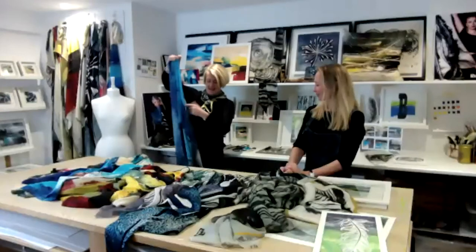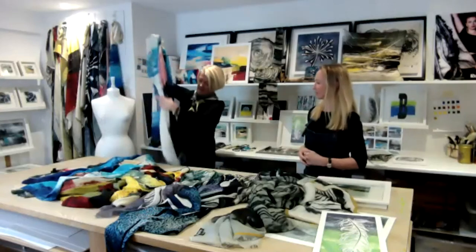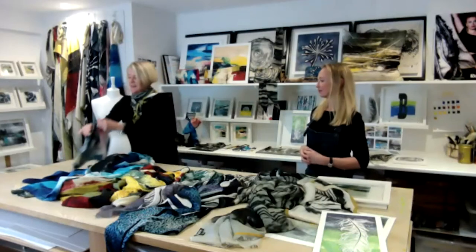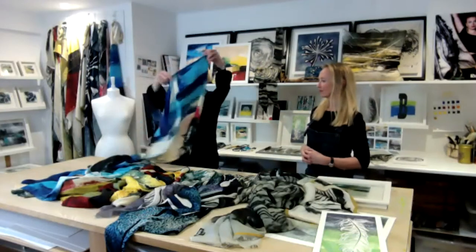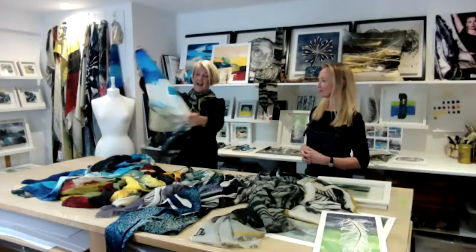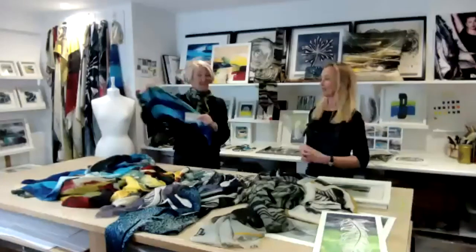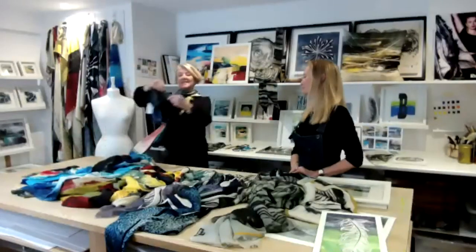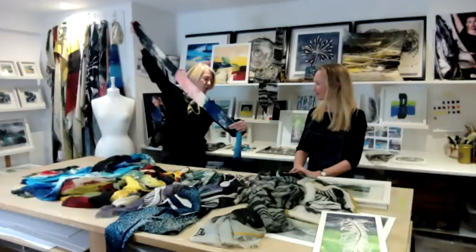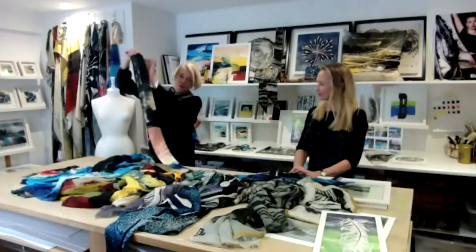We've got the cashmere blend as well — really lovely, chalky colours which just look fabulous. And the little small square, which as we said can be a headscarf, neck tie, lots of different uses. And finally the skinny — it just looks so different from the others, because you go through the different colours just because you've blown the artwork up and you get a total cross section.